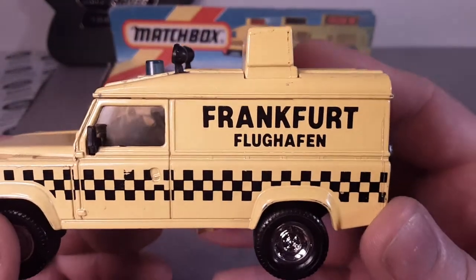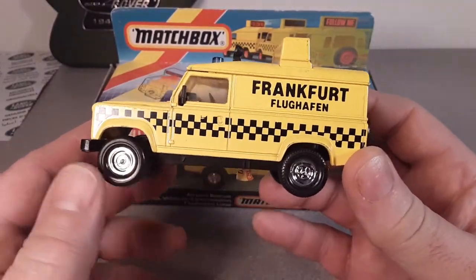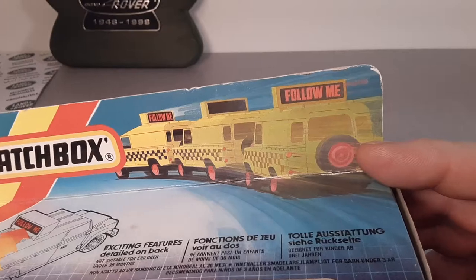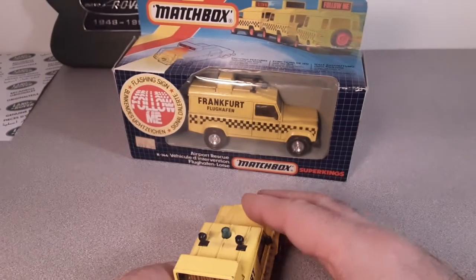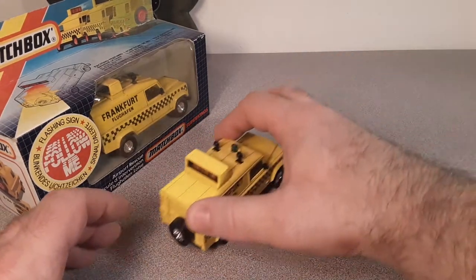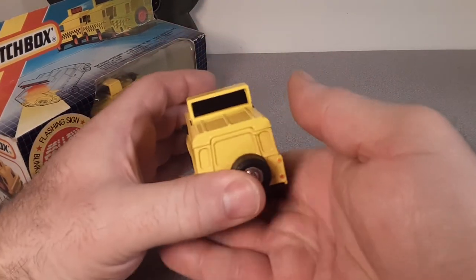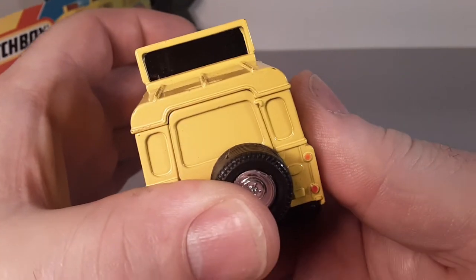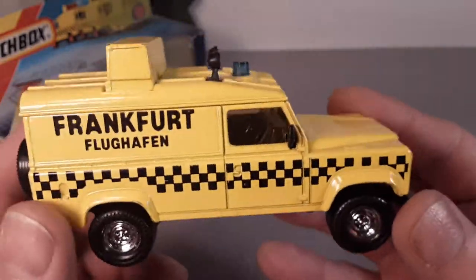As you can see, this is a yellow with checker plating and chrome wheels. The neat thing about these is it has a flashing part — you can see up here it says 'Follow Me.' When it rolls along, the words 'Follow Me' flash up in orange. It flashes that orange 'Follow Me' on the back there.